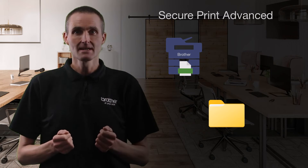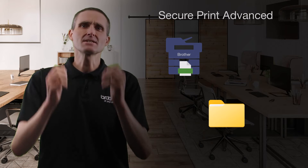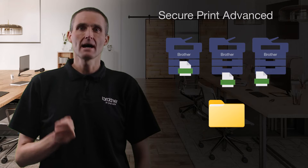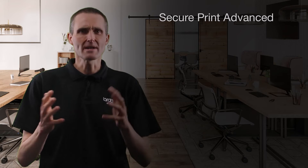SecurePrint Advanced enables users to collect their documents from any supported Brother printer on the network, and be securely released through a PIN or NFC card.